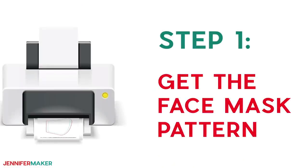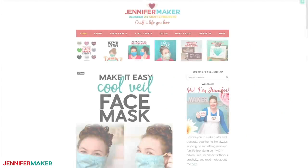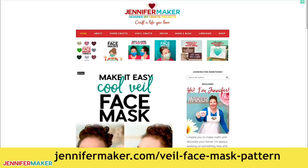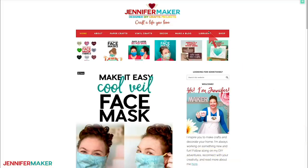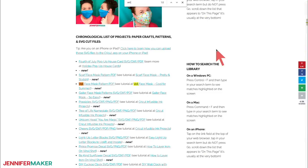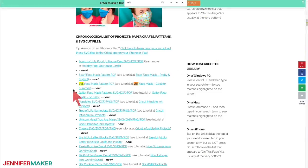Step one: get my free veil face mask pattern. You can download the veil face mask pattern from my blog at jennifermaker.com/veil-face-mask-pattern. Once you're there, just go to the red bar near the top and look for Libraries. Then either click 'Get a password' if you don't yet have one, or click 'Enter the library.' You can find the pattern by searching the page for 'Veil' — V-E-I-L. Just click the link that you find to download the file and unzip it to access the files.